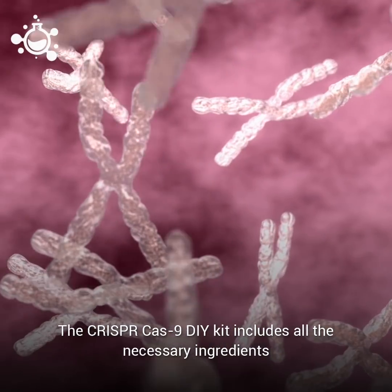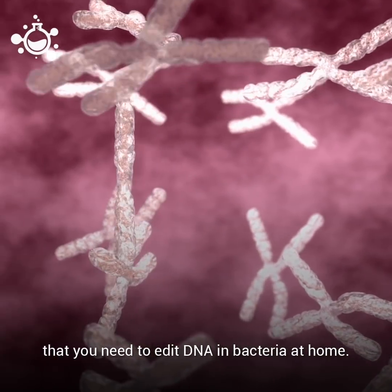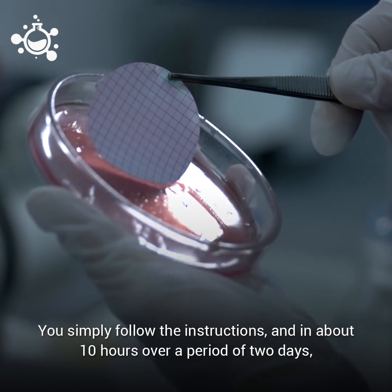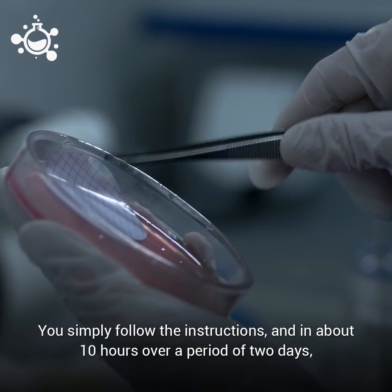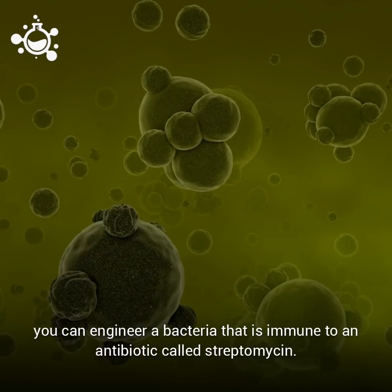The CRISPR-Cas9 DIY kit includes all the necessary ingredients that you need to edit DNA in bacteria at home. You simply follow the instructions and in about 10 hours over a period of two days, you can engineer a bacteria that is immune to an antibiotic called streptomycin.